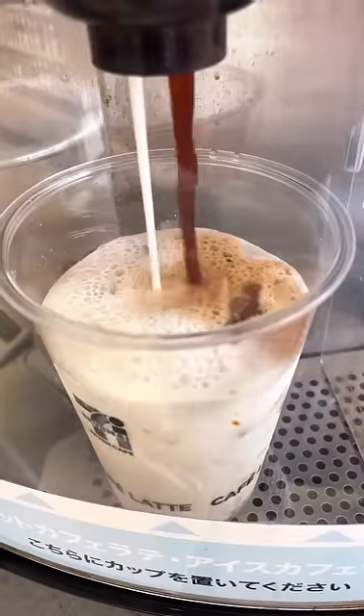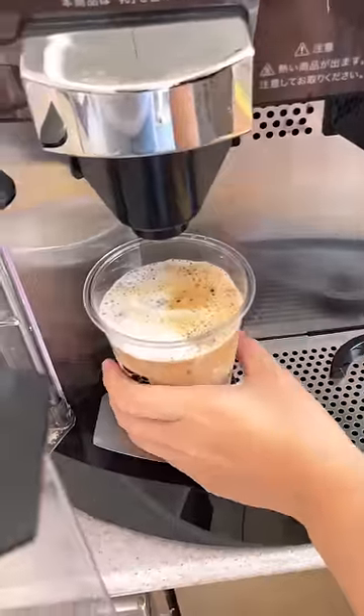For some reason, it's always a little fun to watch the coffee come out. Anyways, after about 15 or so seconds, you'll want to take it out.